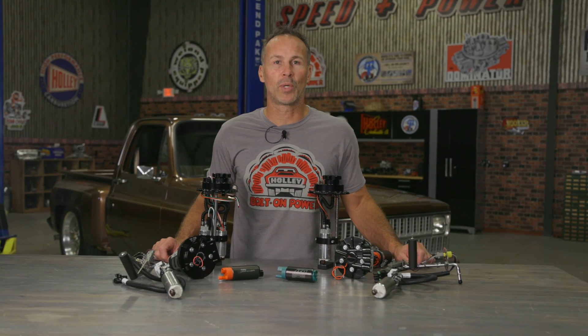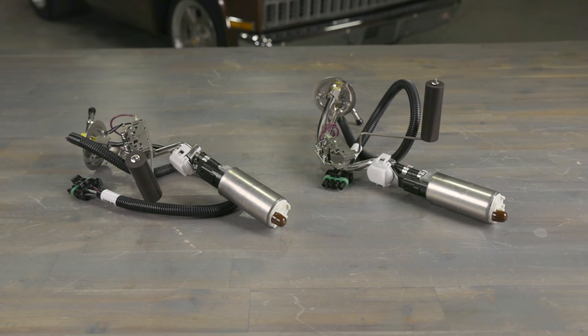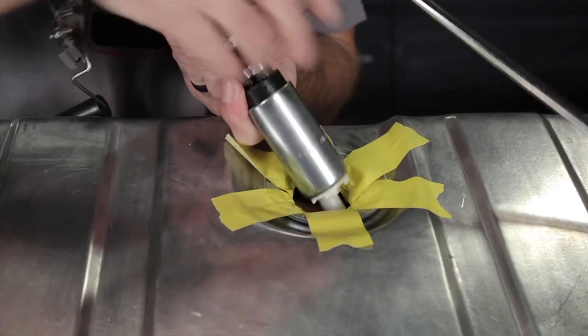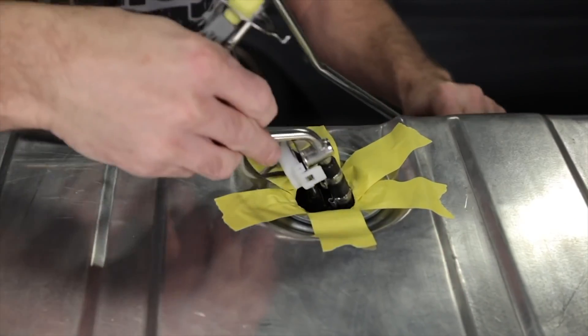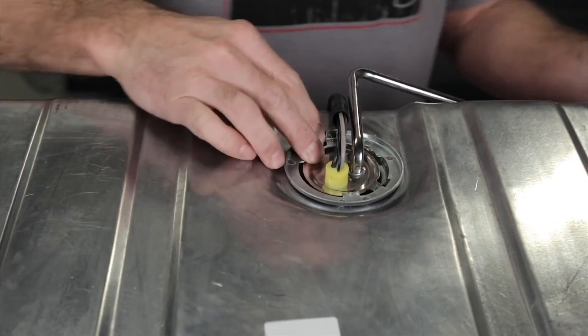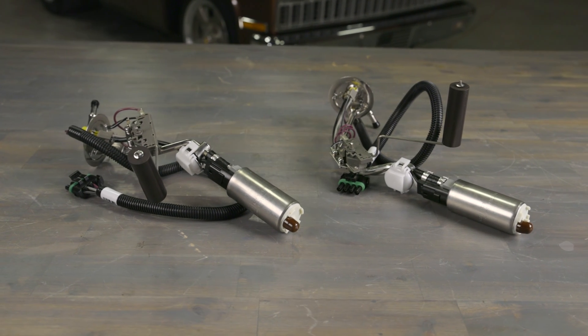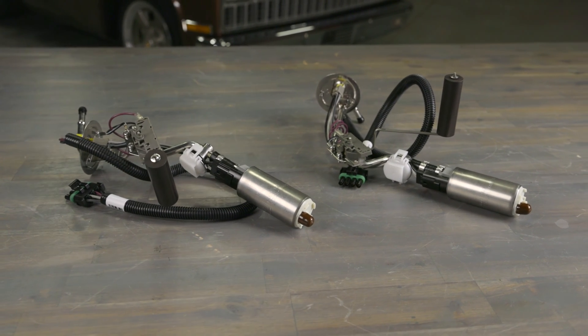If you like the benefits of an in-tank fuel pump and want to make the switch to EFI in an older vehicle as painless as possible, consider using one of our Muscle Car EFI modules. They're easy to install and simply replace the stock pickup tube and fuel level sending unit in your factory fuel tank. Our Muscle Car EFI modules provide EFI pressure in a compact and convenient package and are even available in returnless style.